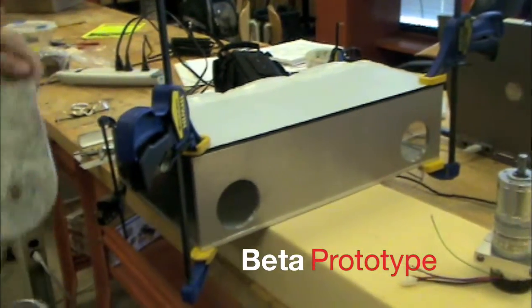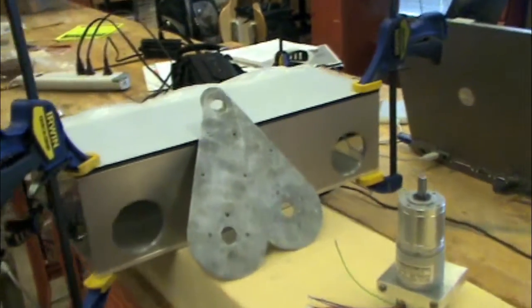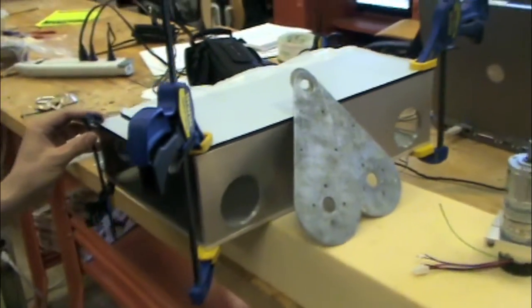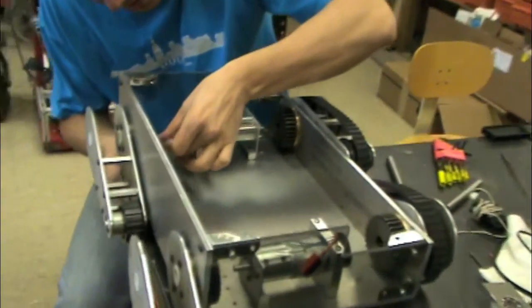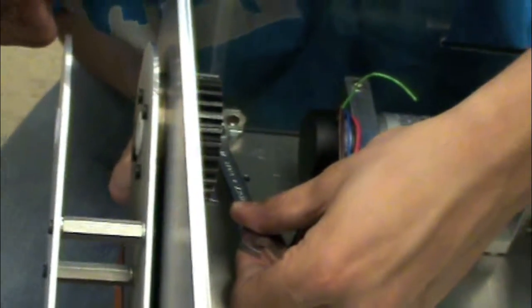This is the initial construction of the Beta prototype, which has articulating treads on it to climb stairs. The sides and bottom are made of aluminum, and the top, front, and back are made of polycarbonate. DC motors are connected through spur gears to the faceplate of the articulating arm subassembly. Separate motors power the treads' forward motion.